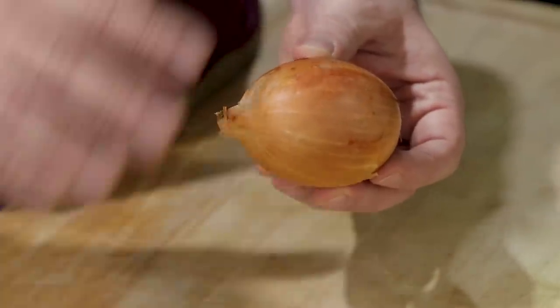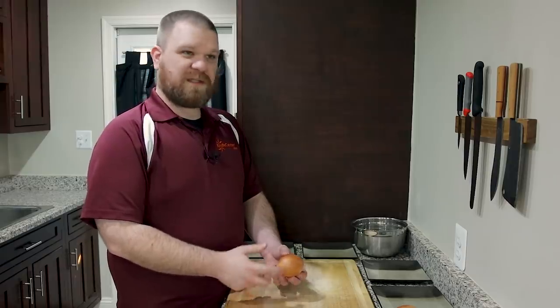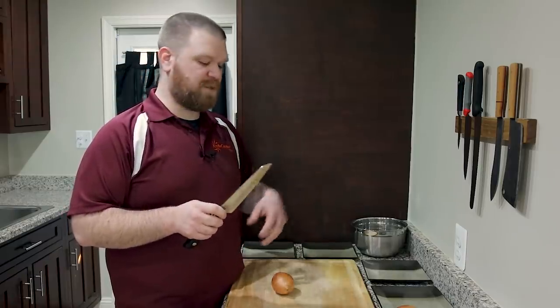Now the first thing we're going to want to do is take the paper off of this onion. And in order to do that, I'm actually going to cut this onion in half. When we take a look at our onion, you can see we have two sides or two ends. I've got a stem end here as well as the root side or the root end. And before I actually do any cutting, now's a perfect time to make sure your edge is in tip top shape.